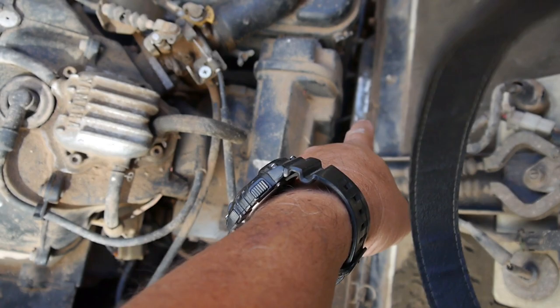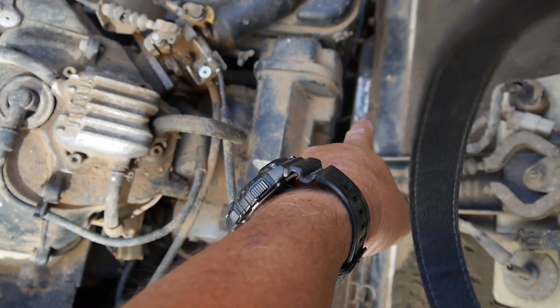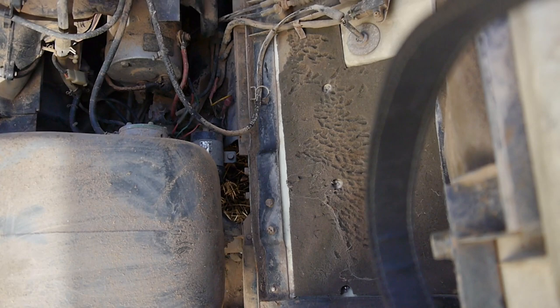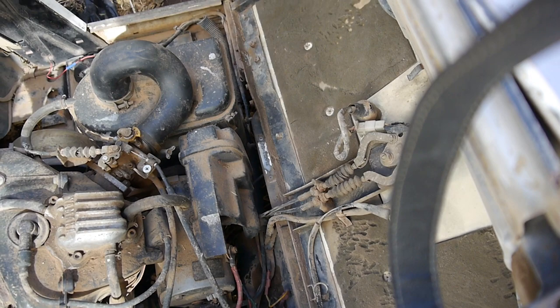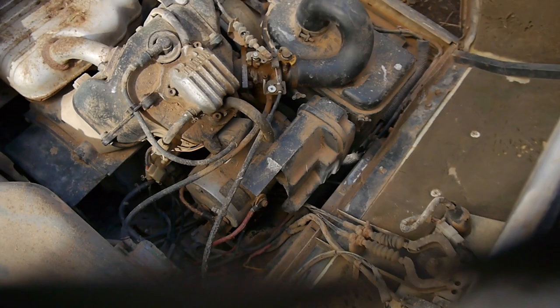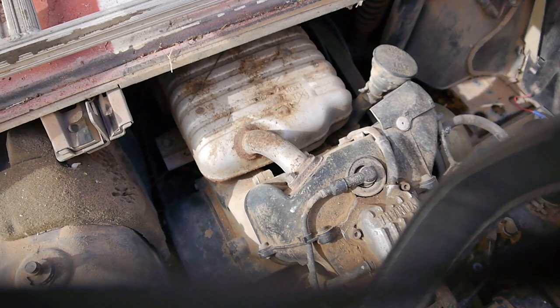It's a Yamaha four-stroke. There's the serial number down there — that's usually where they're located, either here, over here, somewhere back here on the frame. If you're ever wondering what you have, you can get online and look, and they give pointers on where to find the identification tag. In this case, this one showed up as a 1990 G2. I don't know what size that engine is — that's one thing I haven't looked into yet.